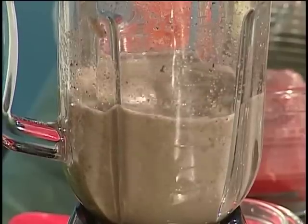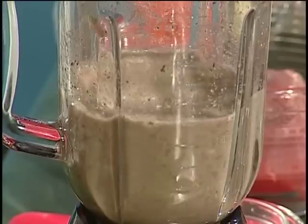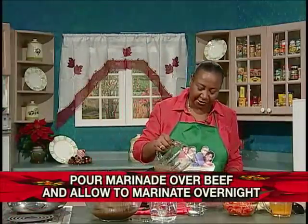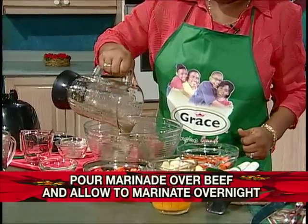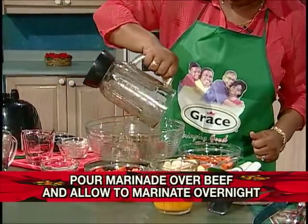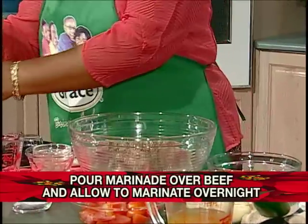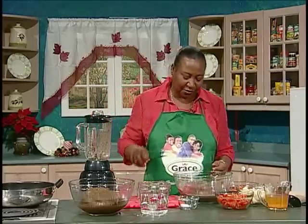Here you can see it coming up nice. The color is good and it is nice and smooth. We pour it right over the beef — notice it is covering it, making it nice and juicy. Remember, it's easy, it's not hard. You have to leave this overnight.